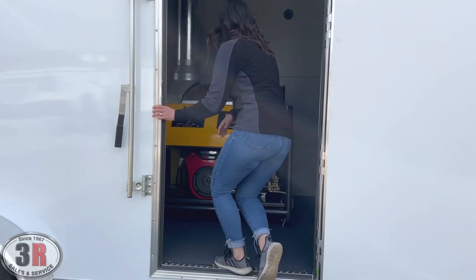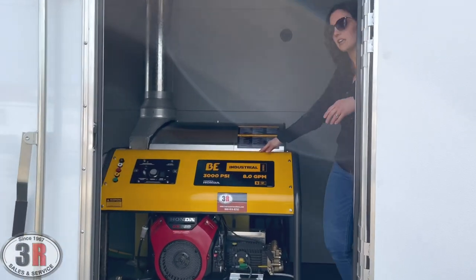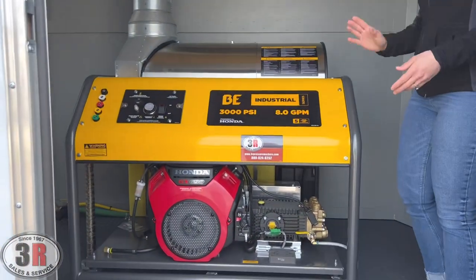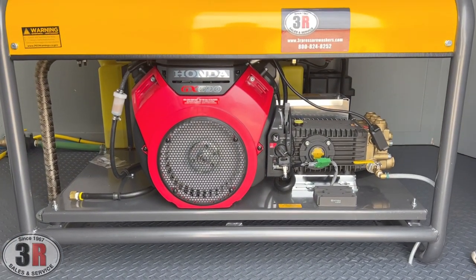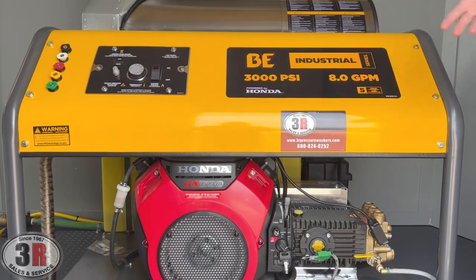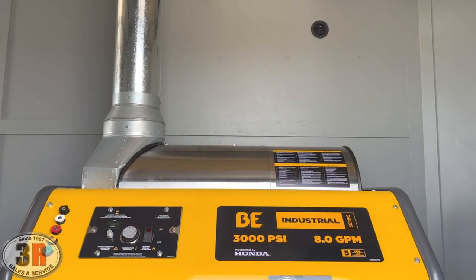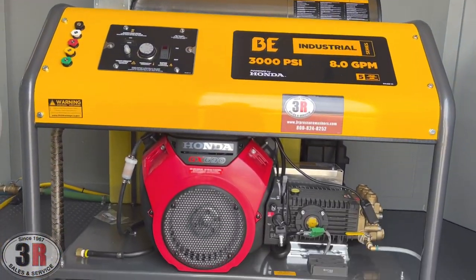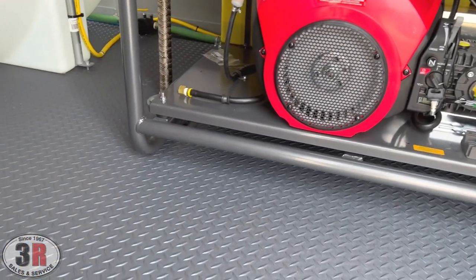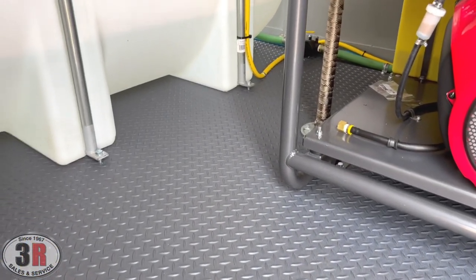So right up front, we've got the 3,000 psi, 8 gallon a minute hot pressure washer. We have these vented through the roof, and then we have the exhaust system going down through the floor. Speaking of the floor, you can see that we've got our protective flooring on the bottom here, so it's resistant against not only water, but fuel and chemicals, and has a slip resistance to it as well.